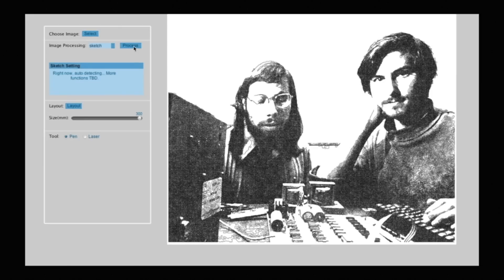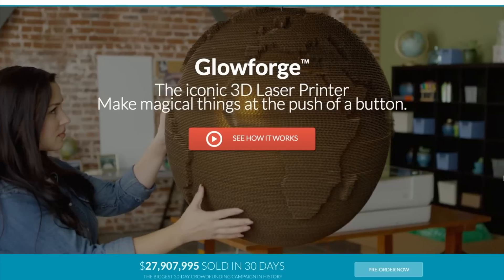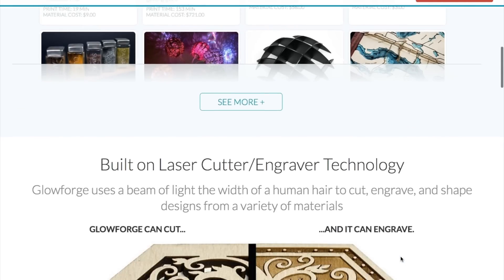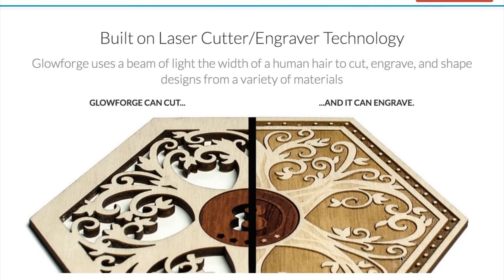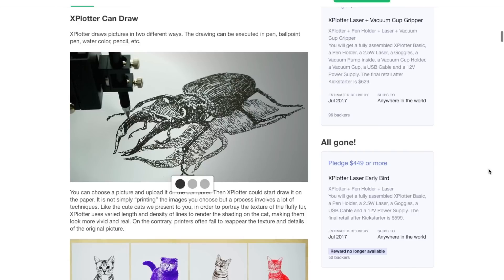Even just the idea of a $500 laser engraver is enough to get me excited. I'm also happy that there looks to be useful custom software for easily tweaking images for engraving. Now I'm not saying that Glowforge should be worried — in terms of capabilities, software, cutting power, and safety features, the Glowforge laser cutter is in a league of its own. But it's also $3,000 to $6,000, and this thing is just $500 and supposedly shipping in July. I suspect that if laser engraving is more exciting to you than laser cutting, the Xplotter might be enough to get you going.